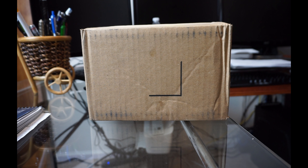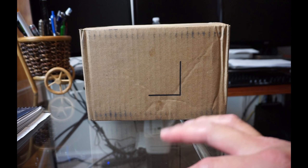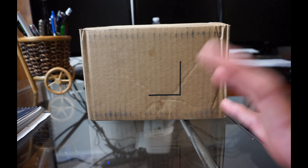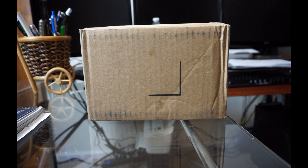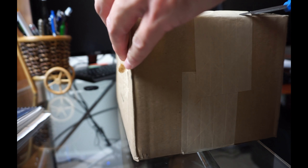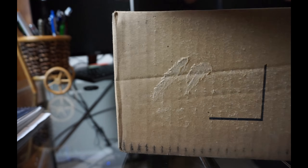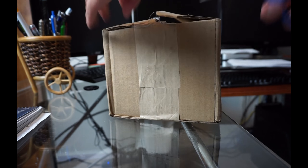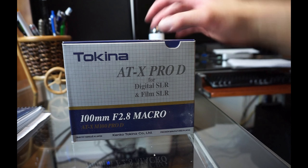Hey, what's going on guys? Today we got a quick unboxing of the Tokina 100 millimeter — it's a macro lens. Let's unbox it and see what it looks like.